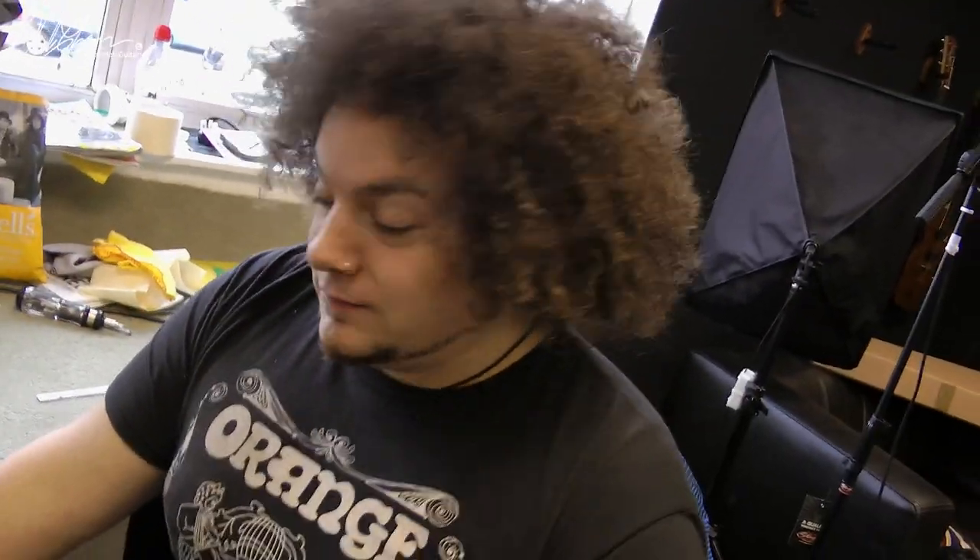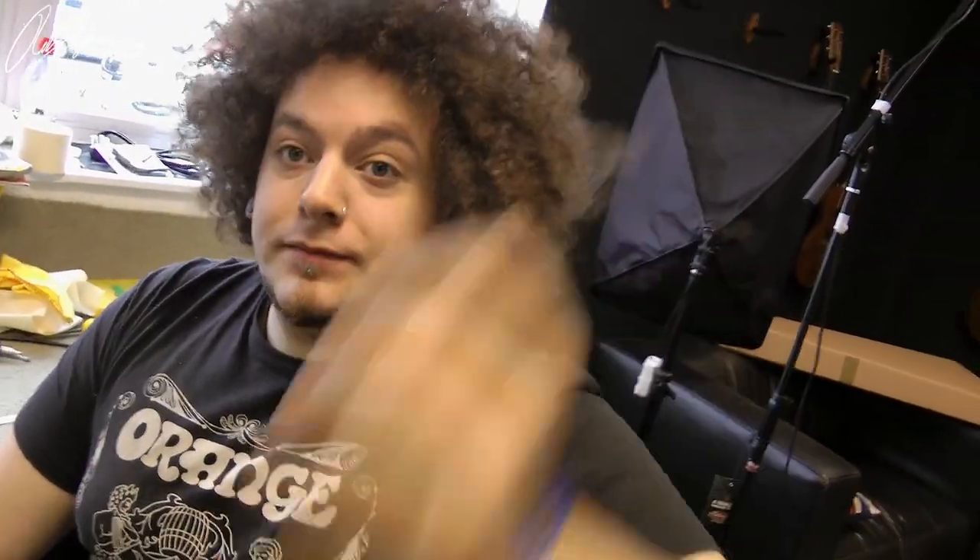Greetings, I'm Rob Chappers of Chapman Guitars and I'm here with my friend Rabia Massad from Dorje. Today, although he's also an amazing guitar player for Dorje and fro legend, he's also teching for Chapman Guitars. How does it feel? It feels good to have my hands on this many pieces of wood.